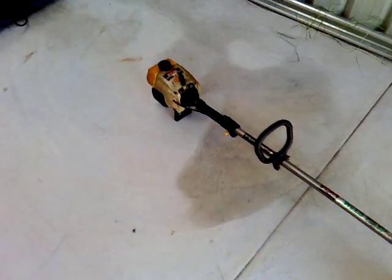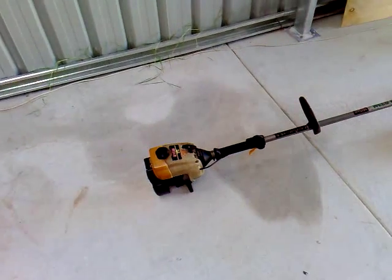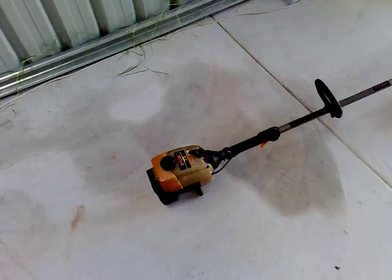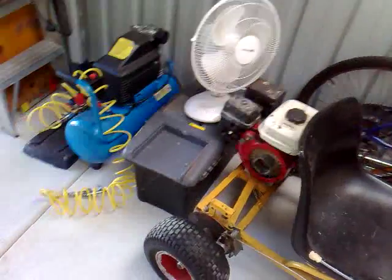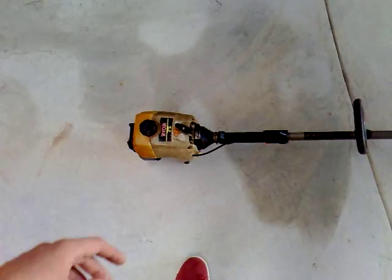Hey guys, today I'm just going to give a quick rundown on what to check if your engine isn't running. This works for two-strokes and four-strokes, so I'll just give you a brief overview on the whippersnappers too.